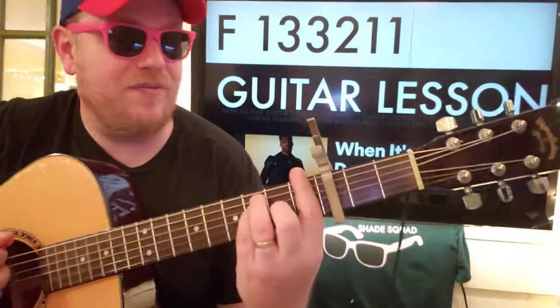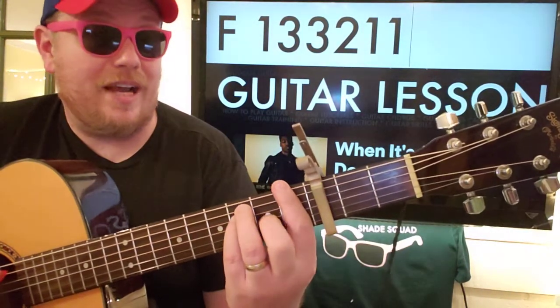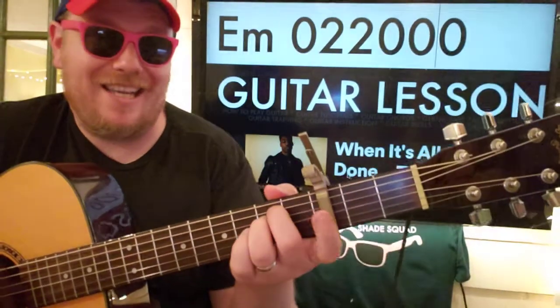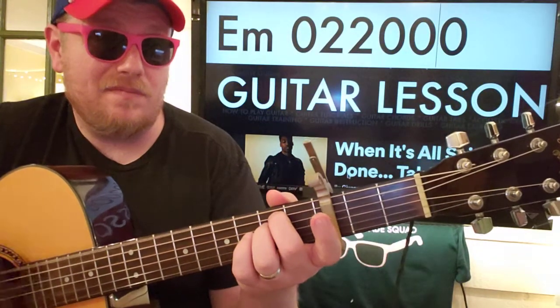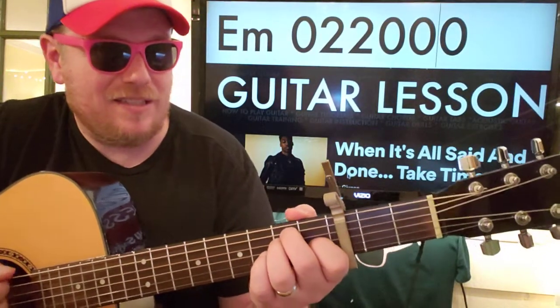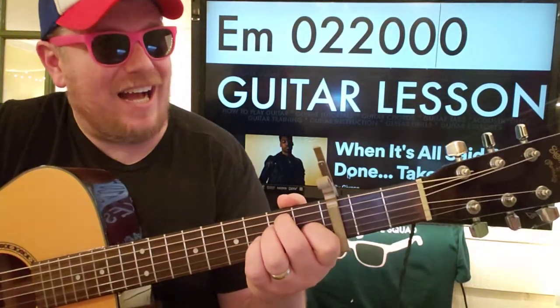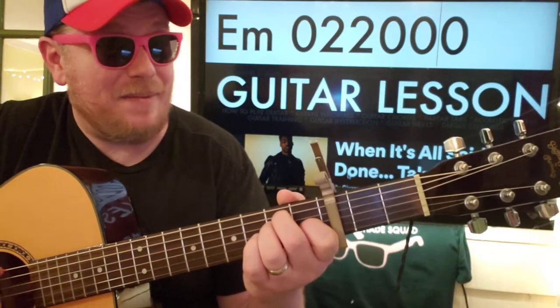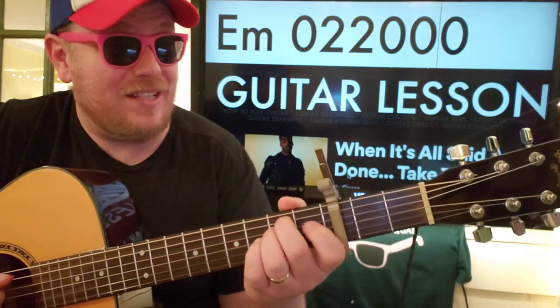And then you're going to land on F — one, three, three, two, one, one. And most of the time you'll be on E minor: zero, two, two, zero, zero, zero. It's ambiguous — I don't think it sounds right enough to be an E major, so I'm going to leave it as an E minor.